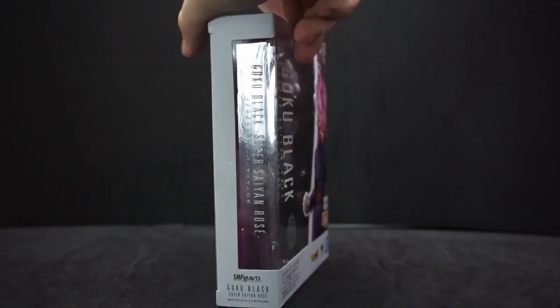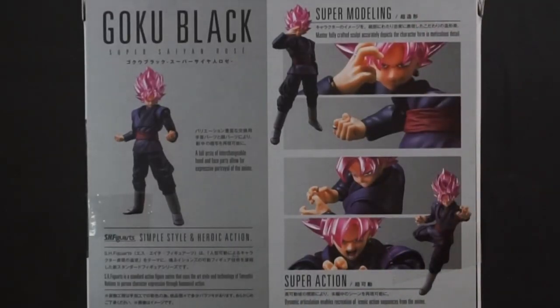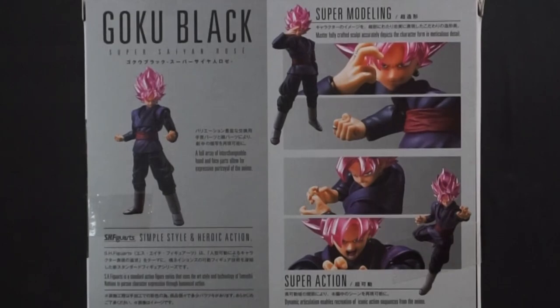On the back we get some colored pictures of him posing. It says 'super modeling master, fully crafted sculpt, accurately depicts the character form in meticulous detail.' Over here it says 'a full array of interchangeable hand and face parts allow for expressive portrayal of the anime.' And: 'super action dynamic articulation enables recreation of iconic action sequences from the anime.' That's enough reading the back.